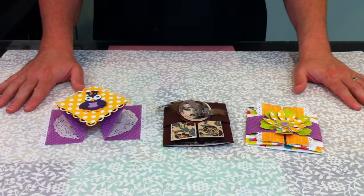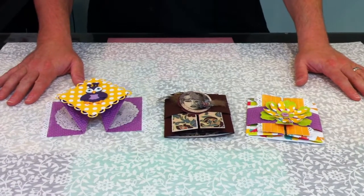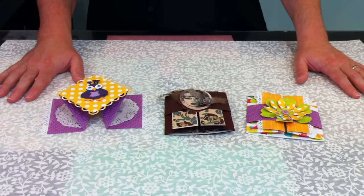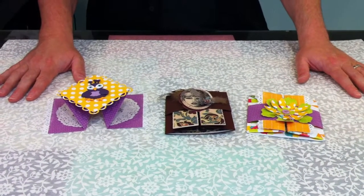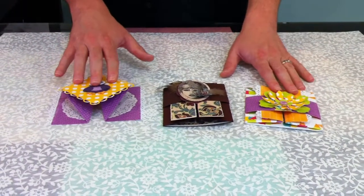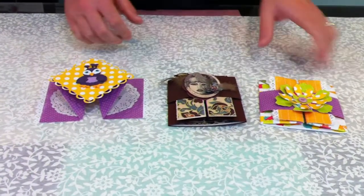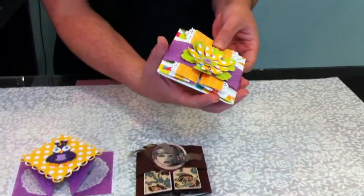Hey everybody, it's Brian from Paper Nation here, to tell you about another really cool class coming up. This is a combination belly band and pop belt card, using two great lines: Echo Park Summer Days, and the really cool velvet ensemble from Kaiser Craft.